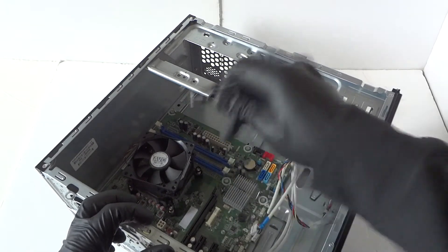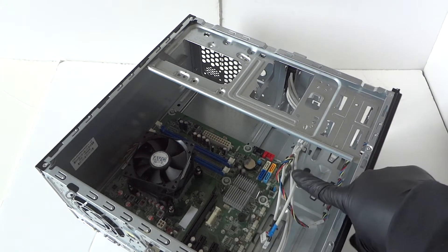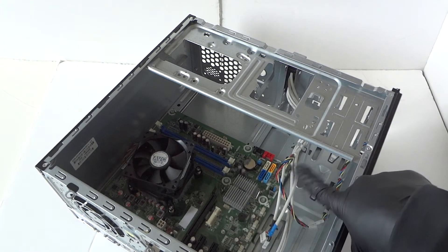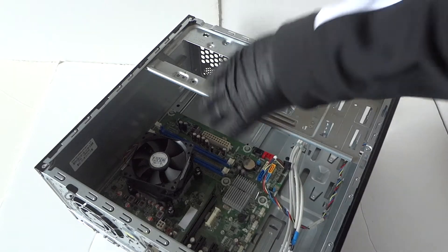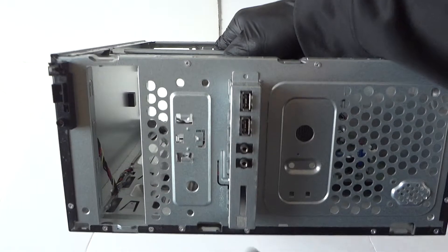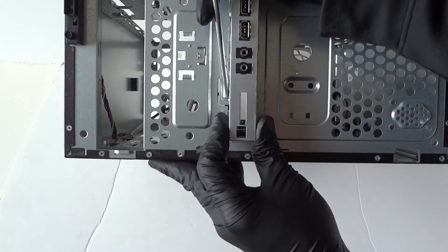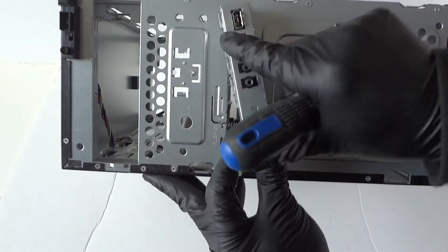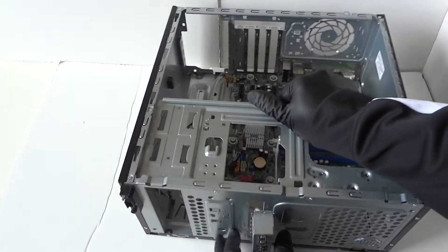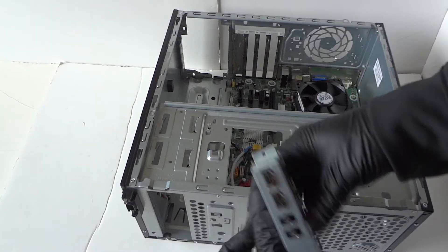Disconnect the SATA cables from the motherboard. Make sure everything is disconnected. There's a front panel switch right here in the top right corner — get that disconnected. Then go around to the front and remove the USB audio headphone front panel connector. There's a little clip — press it down and it slides right out.